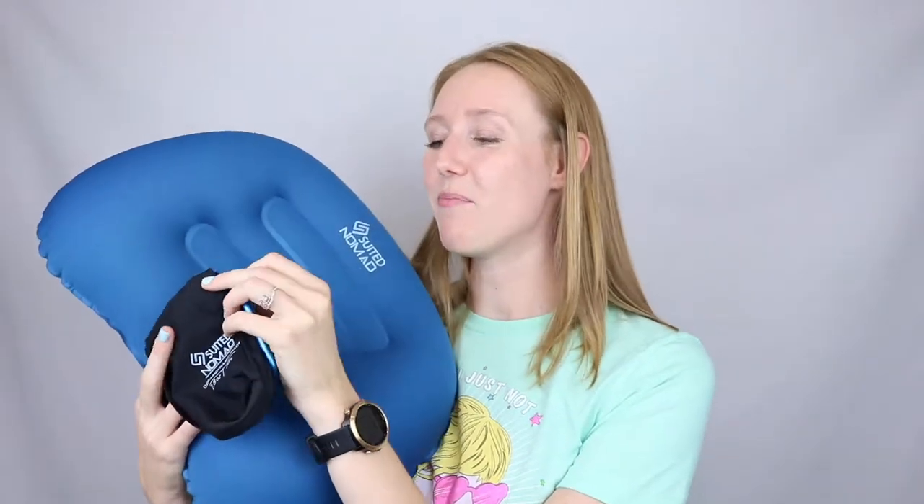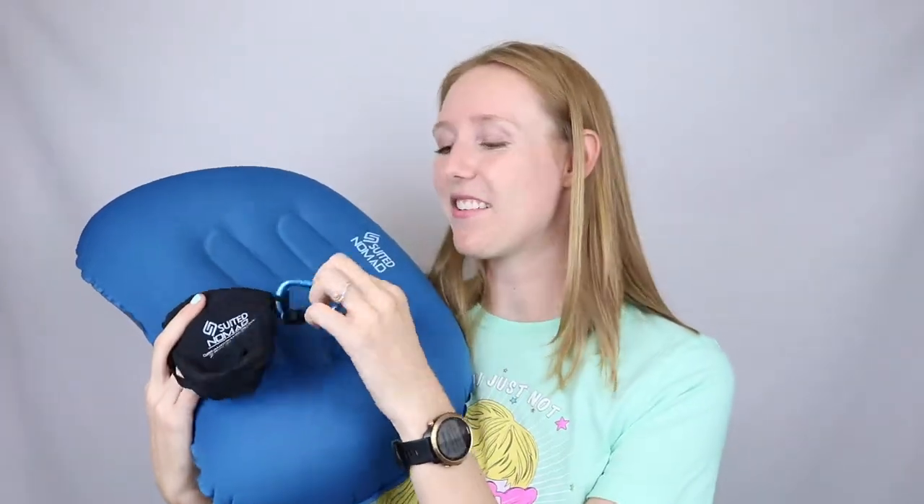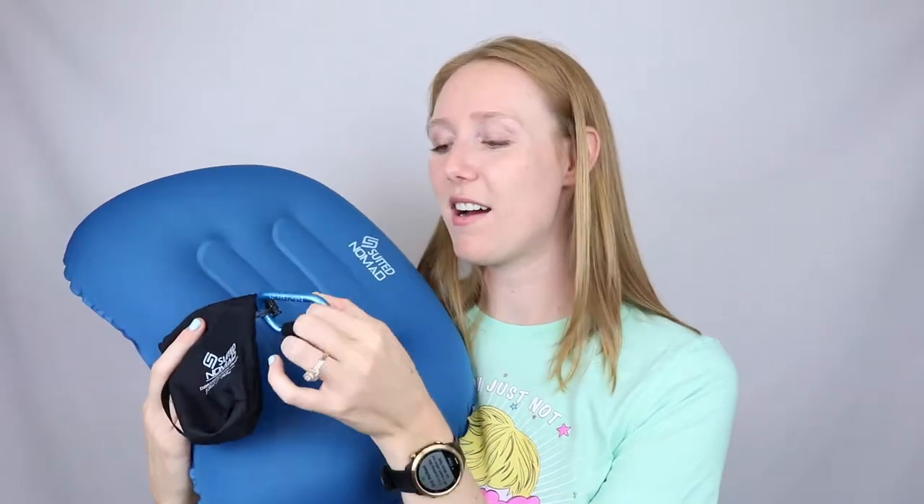But not too small to put it back, which is always a struggle, but they did it well sizing this. And it also comes with a little bonus carabiner, which is handy to clip it onto your bag or whatever.